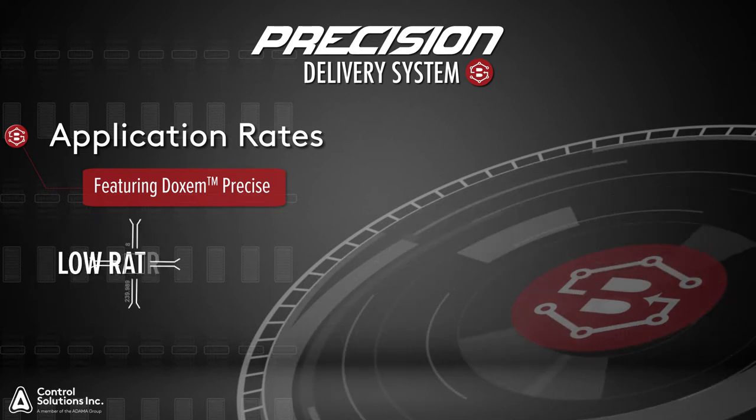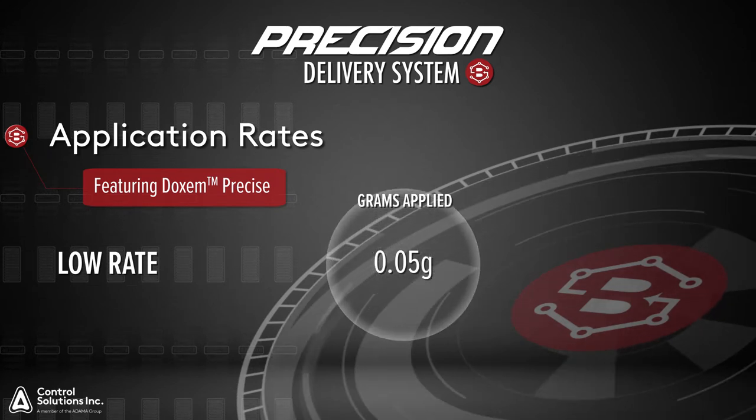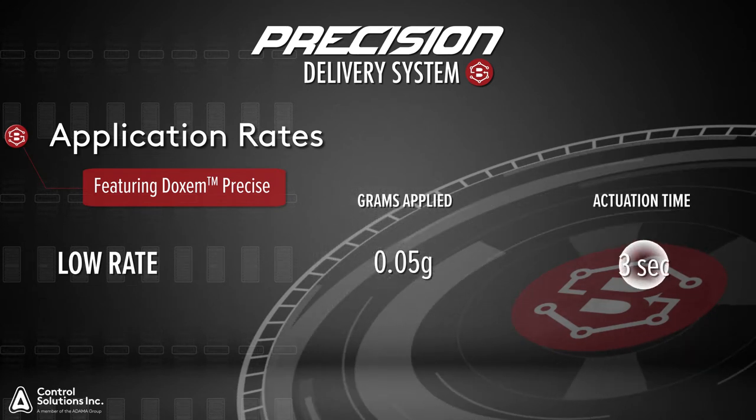To obtain an application rate of low, or 0.05 grams per placement, you will need to actuate the trigger for three seconds.